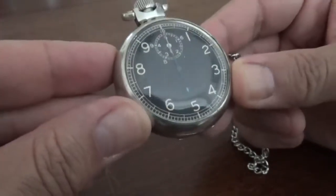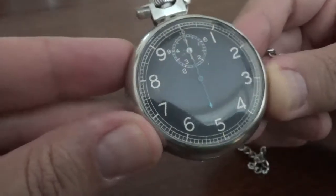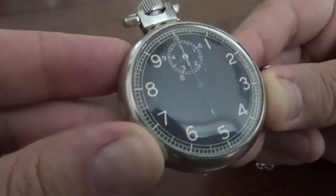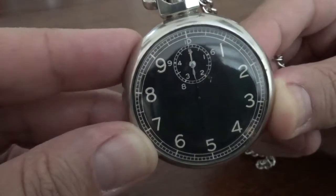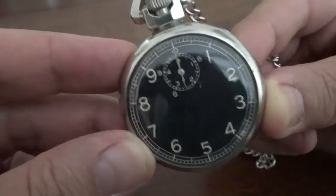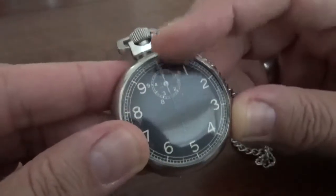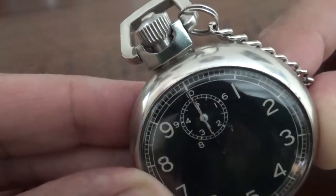This is also unusual in that it is a 10-second stopwatch. Instead of your standard stopwatch that shows a full minute on its dial, this shows a 10-second sweep on the dial, and then it has 10-second subsections. So you can actually time 10 minutes in 10-second intervals on this watch, with the cumulative reading off of the small sub-dial.